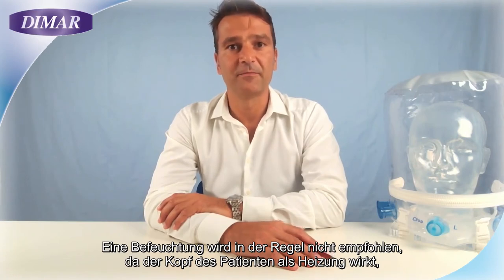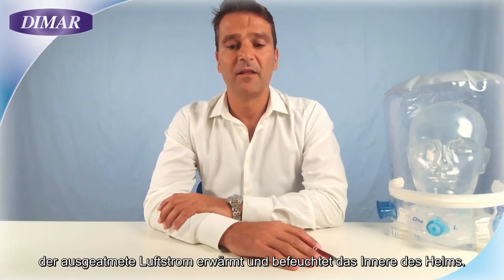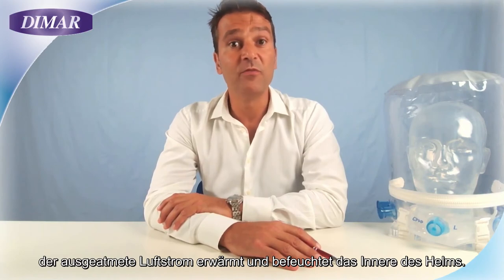Humidification is usually not necessary because the head of the patient works as a heater. Moreover, the expired flow heats and humidifies the interior of the helmet.